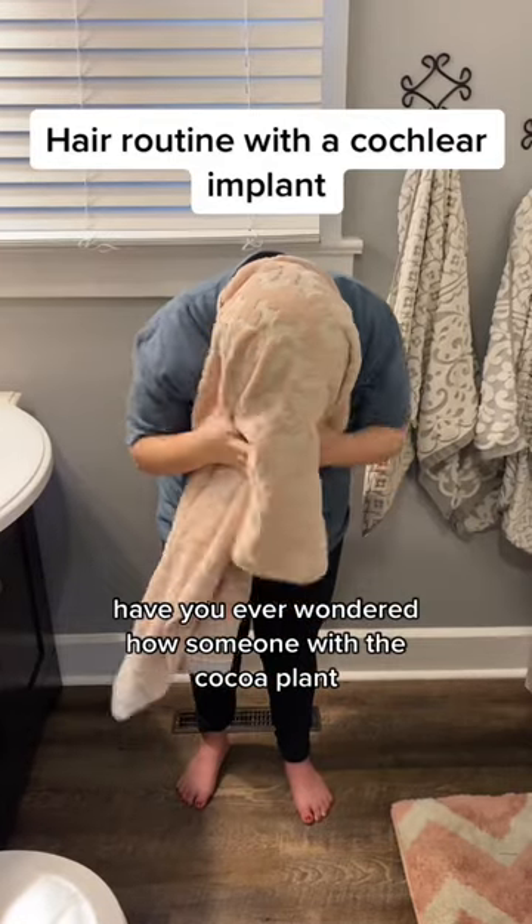Have you ever wondered how someone with a cochlear implant does their hair after a shower? Well, this is how I do mine.